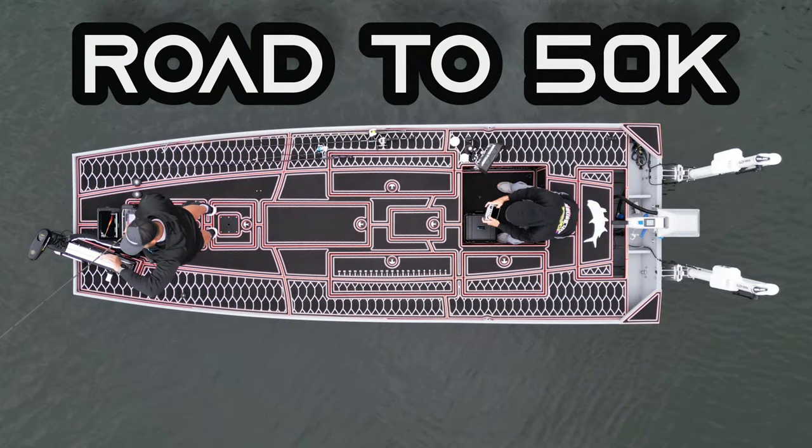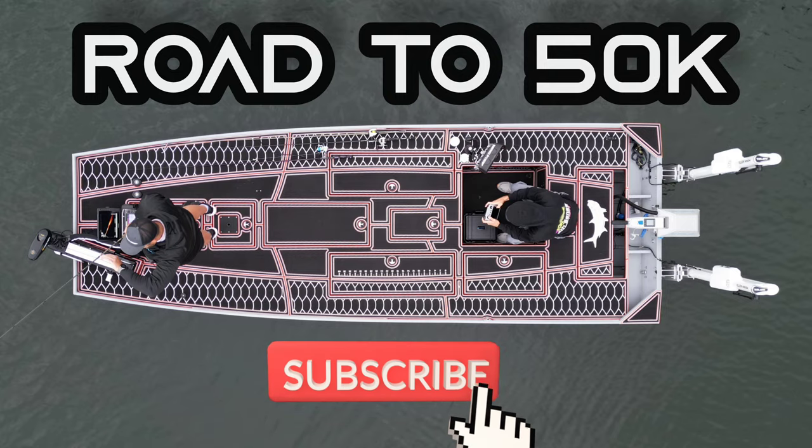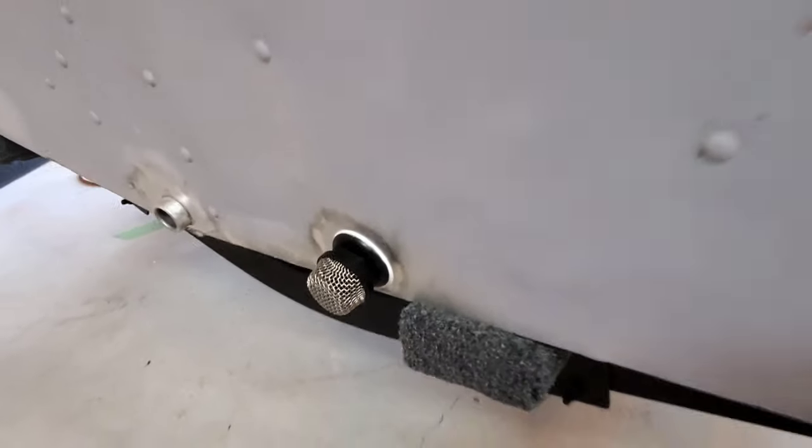We are on the route to 50K here on the channel, so if you like the content I do in these videos, consider hitting that subscribe button — I would greatly appreciate the support.